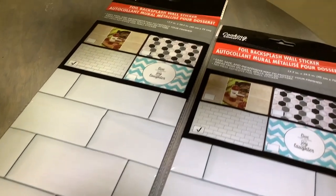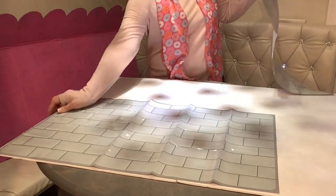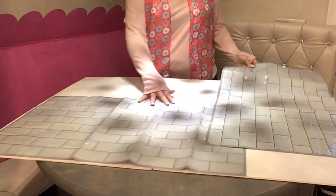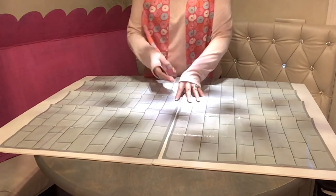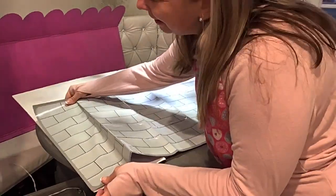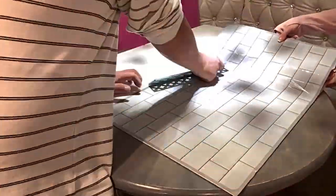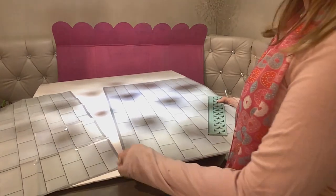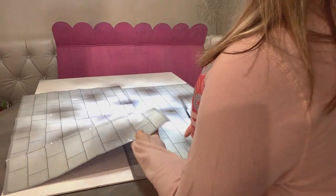I chose the subway tile sticker from Dollar Tree — they have four different design choices. First, I glued both foam boards together, then I laid out the tile. Unfortunately, I had to cut it, which was more complicated than I thought. The ideal way would be just sticking it on easily, but subway tile doesn't go up and down — it's got to be offset like a cross. As I started in the corner and began peeling it off, it got wrinkled, so I called my husband for a second set of hands. I really think one person should be pulling it and another smoothing it out. On the second sheet, it starts with a half tile, so I had to cut that off to match it perfectly.